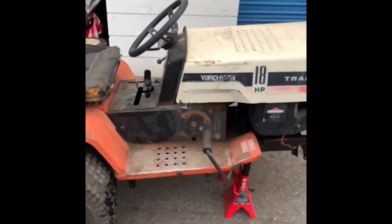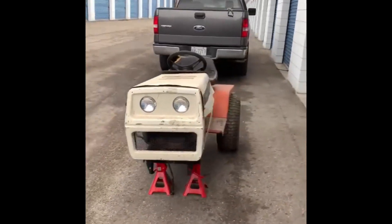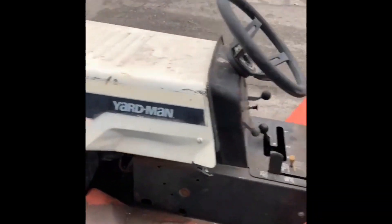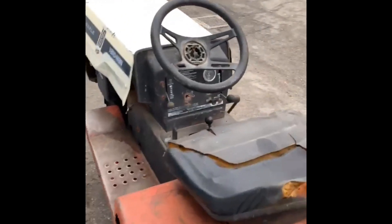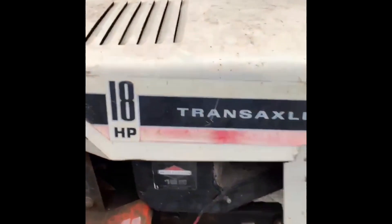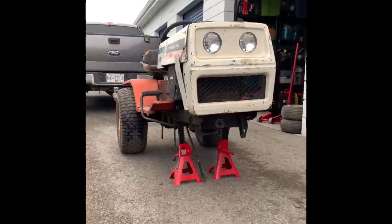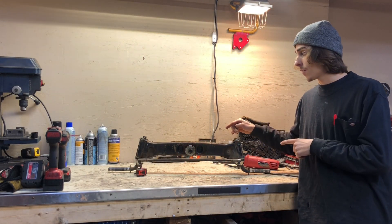Hey guys, Nick here. Off-road mowers - I want to introduce you to the next build coming to the channel: a Yard Man 18 horse 4-speed. From what I can tell it's a 2300 series Fearless transaxle, heavy-duty 1-inch shaft Briggs engine. Lots of work to do, but let's just say Scrappy's gonna have some competition in the snow. Stay tuned guys.